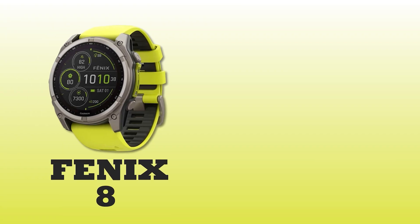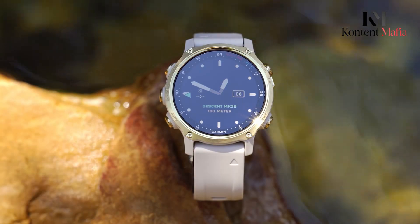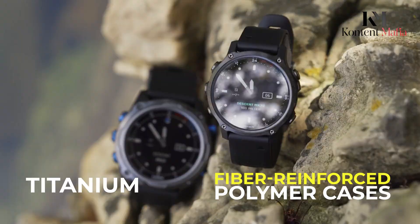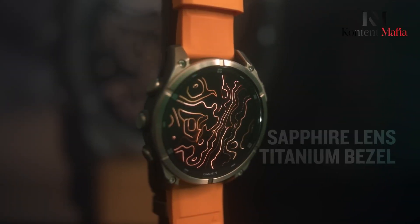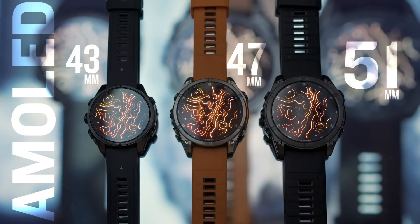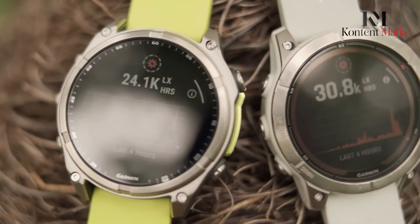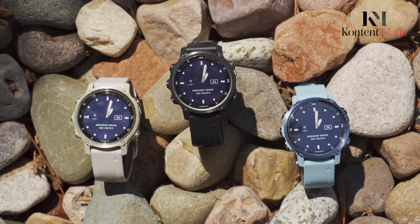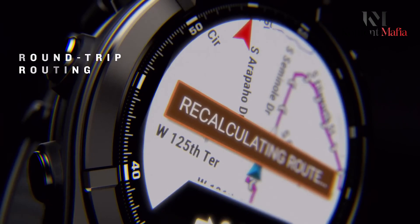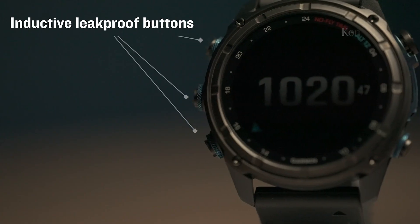The Fenix 8 and Descent MK3i both feature premium build quality, with fiber-reinforced polymer cases and DLC-coated titanium options. Both watches offer sapphire crystal lens choices for enhanced durability. The Fenix 8 provides more versatility in its display options, offering both AMOLED and memory-in-pixel variants, whereas the MK3i comes with a sunlight-visible display optimized for underwater visibility.